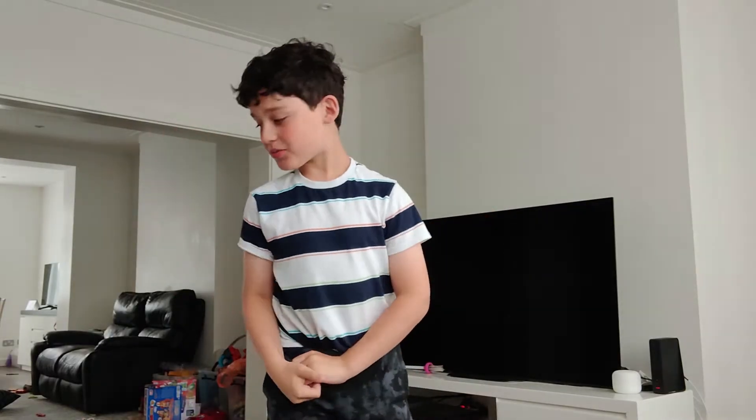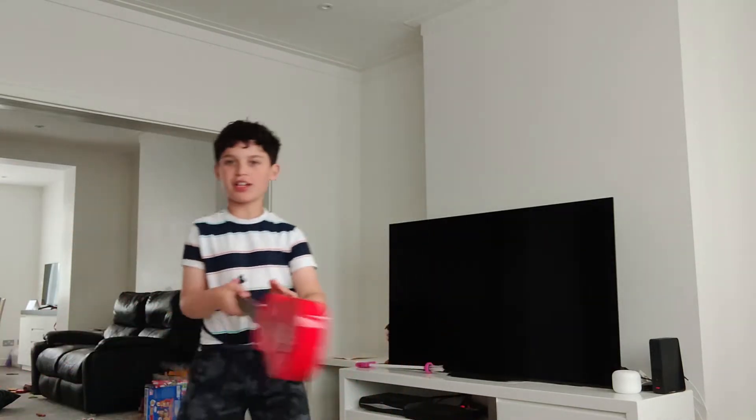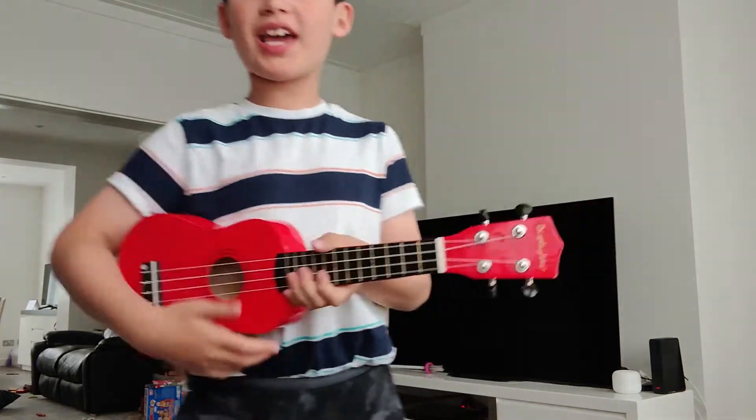Hello, and welcome to the show. First up today, I'm going to start with my ukulele. Let's see if I can play a tune.